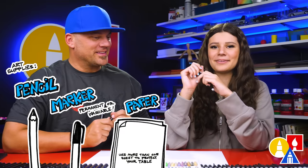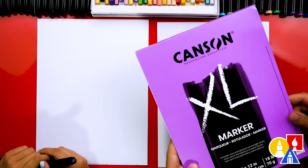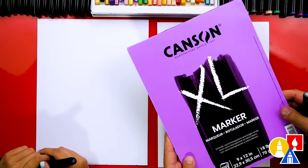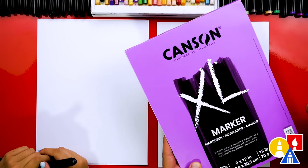You also need paper and something to color with. Because we're using markers to draw and color with, we're also using marker paper to draw on. That helps make our markers last a lot longer.